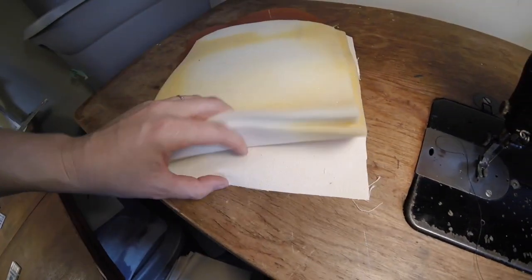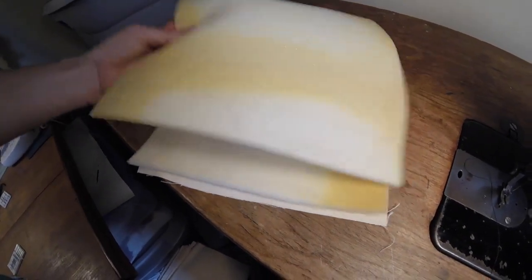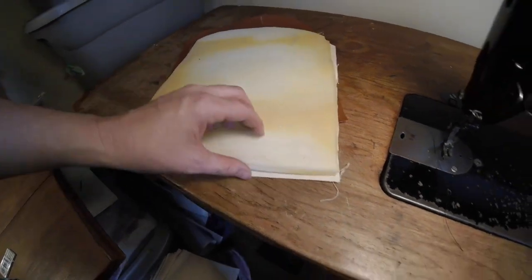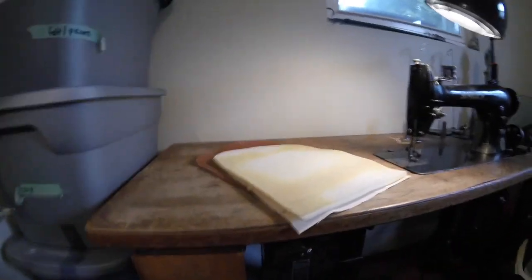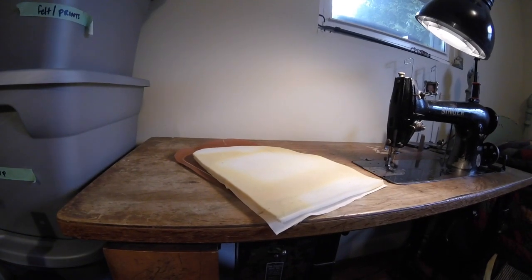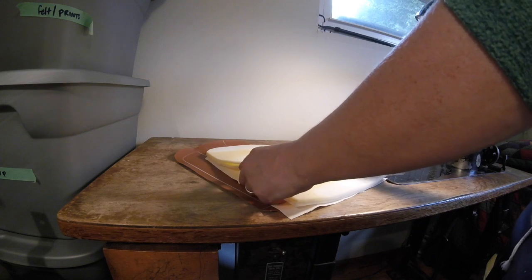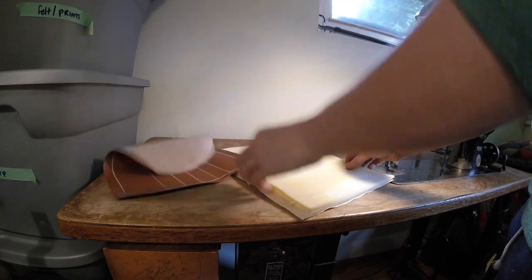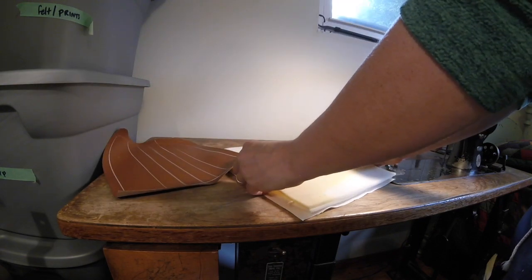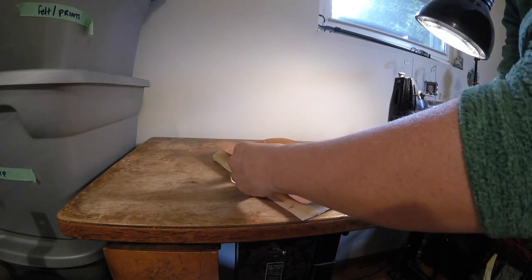As you put your foam in between — this foam just came out of something I got in the mail, it was wrapped up in that to protect it — put a piece of fabric behind it and then set it down here, line everything up as close as you can get it, and then this guy comes on top.